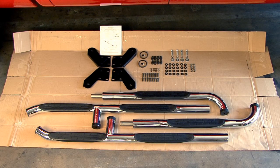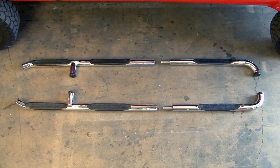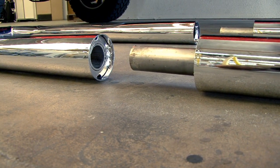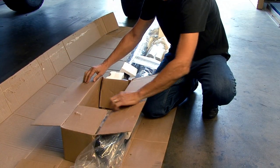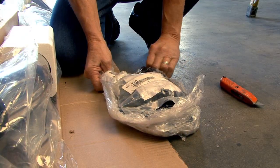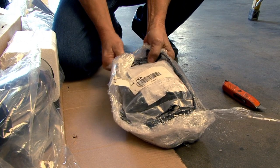Your Go-Rhino Modular Wheel-to-Wheel Sidebar Kit consists of driver and passenger side stepbars. You'll notice there are four bars in the box — a male and female connector section for each side — so that once connected and assembled, you'll have one complete bar for each side of the vehicle. In addition to the bars, you'll find a box that contains your mounting brackets and hardware.